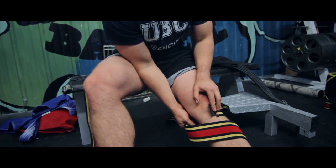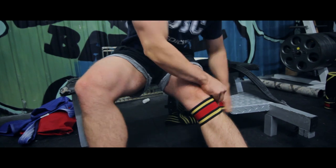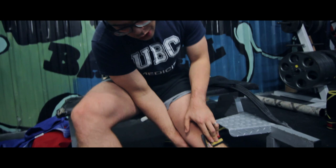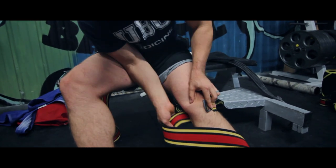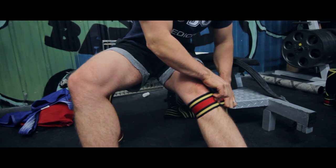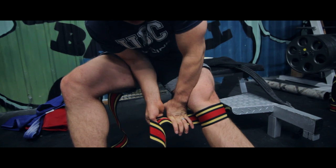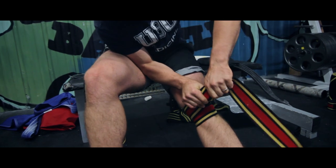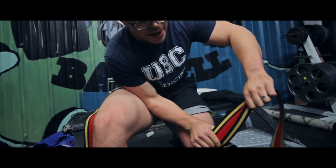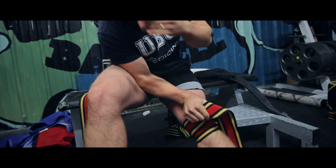When you wrap, you want to have it always stretched — you don't want to do one wrap and then stretch it, then do another wrap and then stretch it. You want to stretch it every time you pull it. So we start with it here, stretch it around, tack it down, stretch it here, stretch it back, reach around, use some leverage off your leg to stretch it around here and then over top. It's a lot more work if I hold the knee wrap out far, because then I'd have to stretch a foot of wrap — if I hold it close, I only have to stretch the relevant inch.